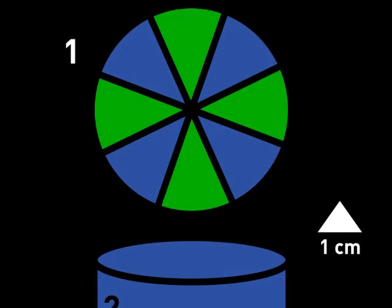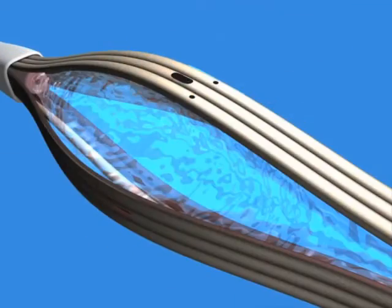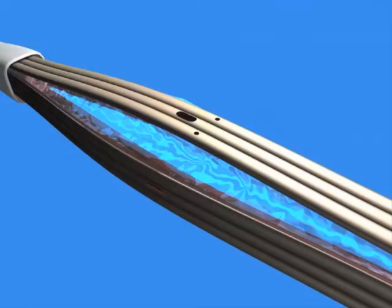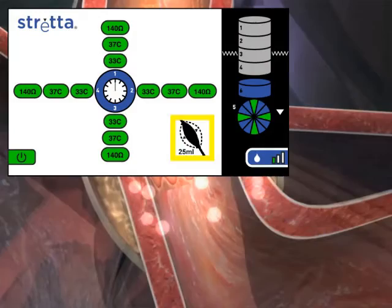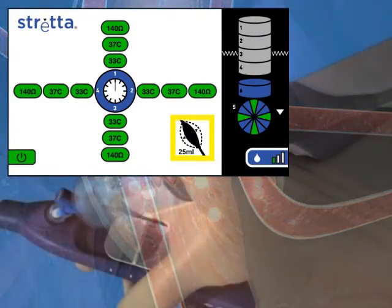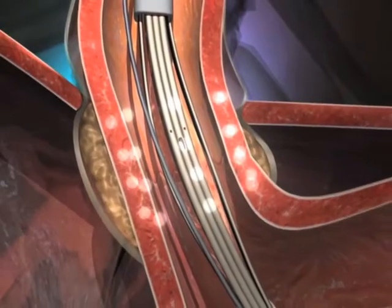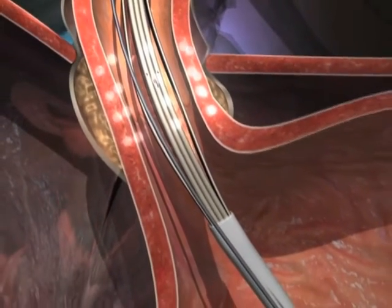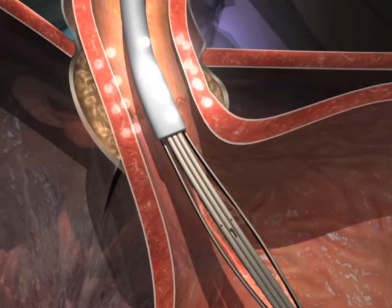Note that the arrow on the screen directs you to the next treatment location. 44. Always retract the strata needles and deflate the balloon after the one-minute treatment is complete. 45. Moving or attempting to move a strata catheter with the needles extended or balloon inflated may result in unintended tissue damage. Proceed to the retrograde treatments at levels 5 and 6. First, remove the pressure relief valve from the syringe — it is not necessary for the final two treatment levels. Note that the guide wire will also be removed after advancing into the stomach for level 5.